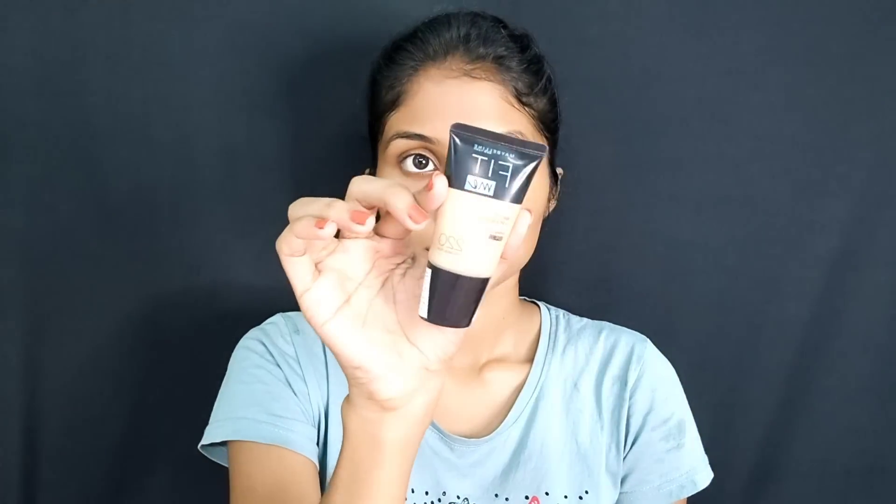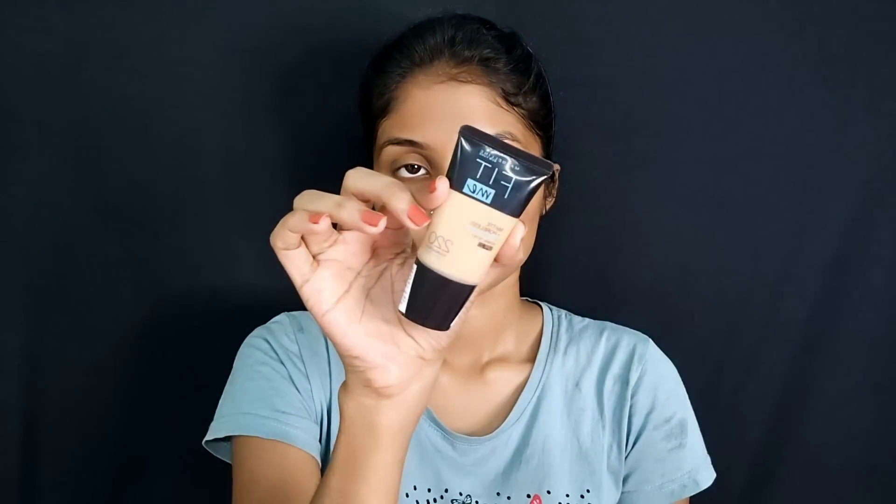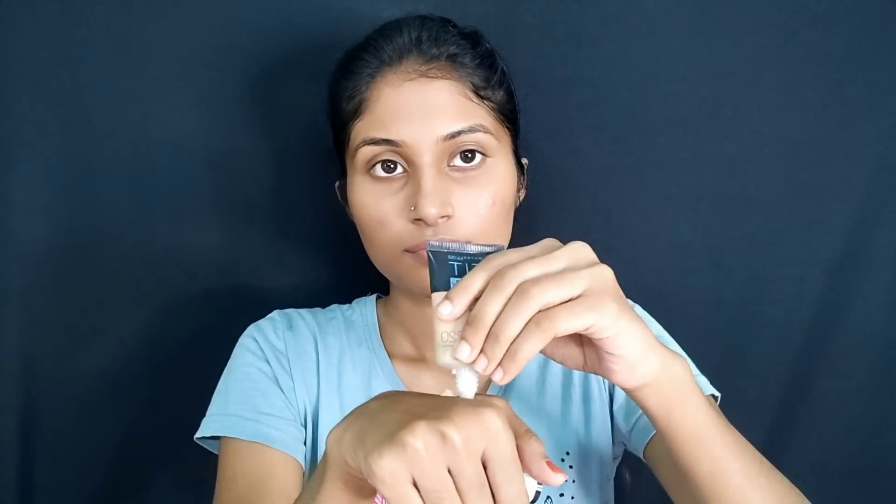Now we use the foundation. This is very affordable. You can use the toner to prepare before applying the primer.